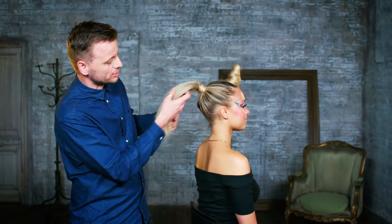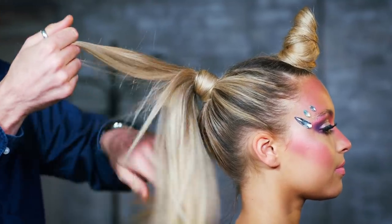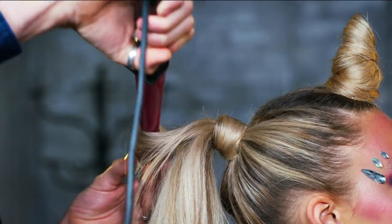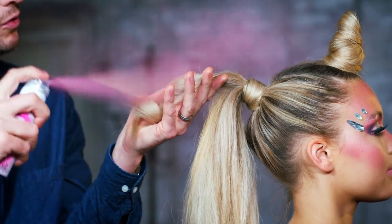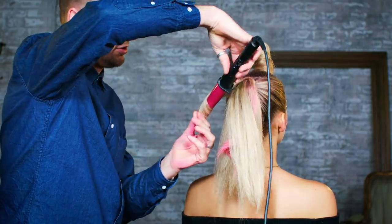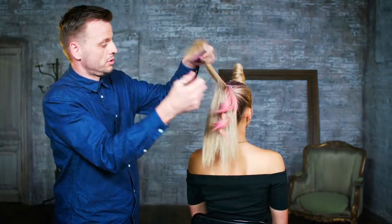Now that the tail is in place, we can really see that starting to form a nice volume. What I want now is some movement and some color through there, so I'm literally going to take sections of the tail and wrap sections of hair around the wand, hold it there for a couple of seconds, and take the wand away. I'm using these colored hair sprays, spraying that through, then letting that go. Let's take another section and continue that process through as we go.